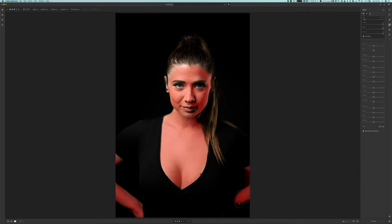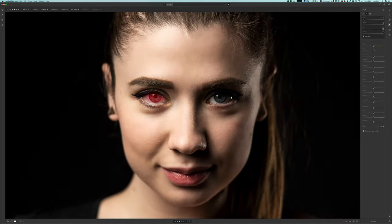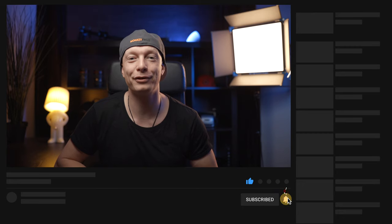All I did afterwards was just the basic retouching of her skin and her eyes, and that's pretty much it. If you're interested in a tutorial about our retouching process, let me know in the comments below because we can arrange that. But that's it — that's as simple as it gets and you can do this at home or anywhere in the world. I hope you like this kind of behind the scenes. Make sure to subscribe to our YouTube channel, give the video a thumbs up, and I hope to see you on the next one!